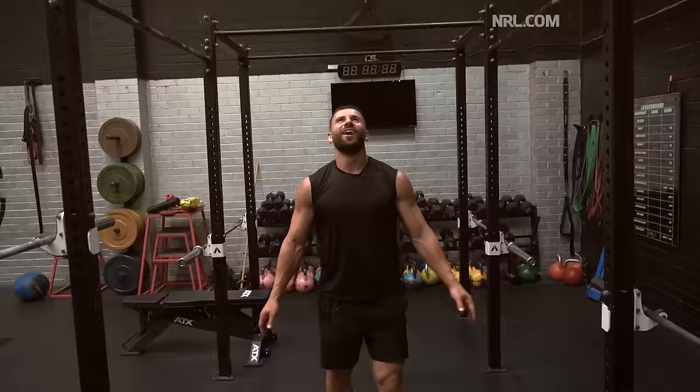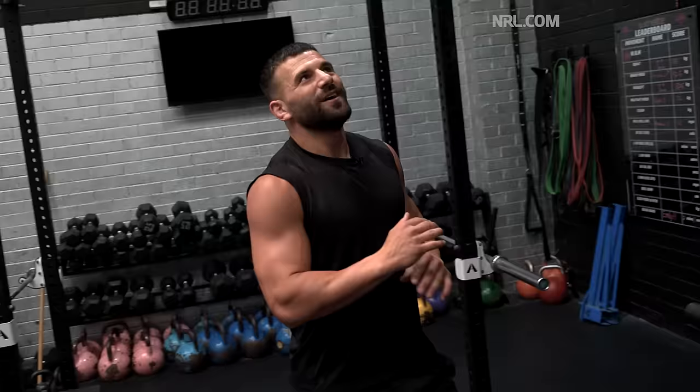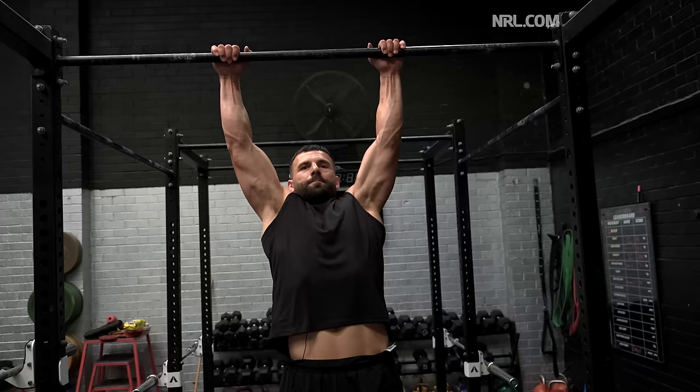Now chin-ups — probably the same kind of process, going for four sets and targeting around eight reps. The correct way to do a chin-up: you're going to be at a full hang, start from a full hang, and it has to be chin over the bar — then back to full hang before the next rep.